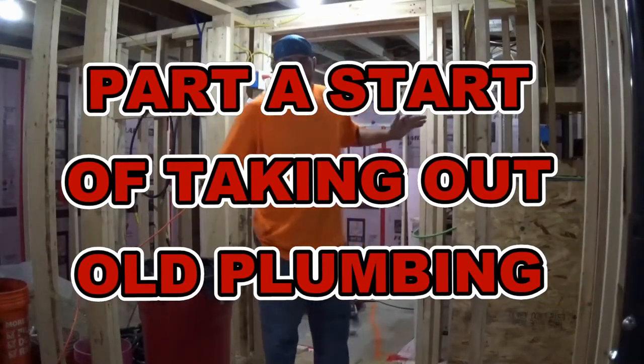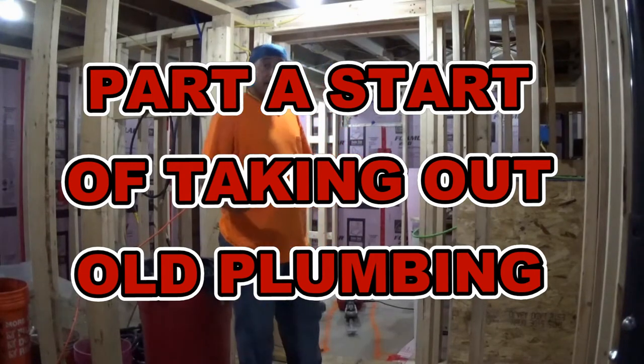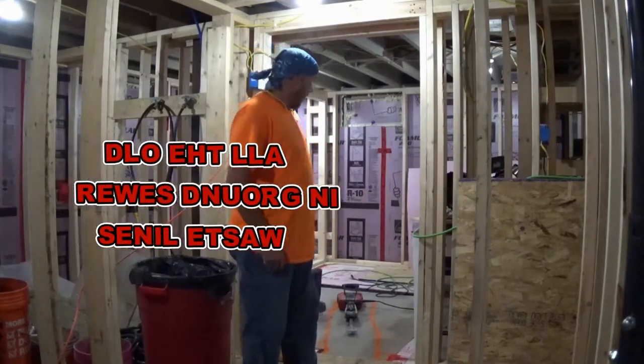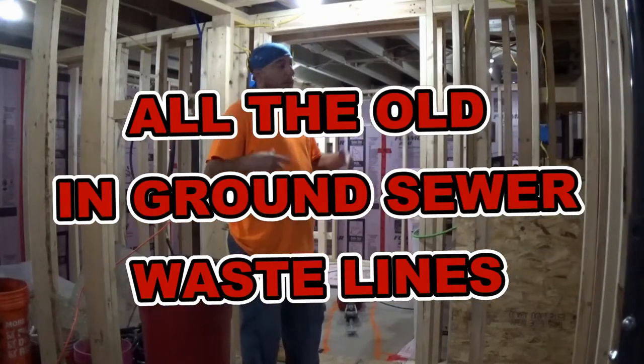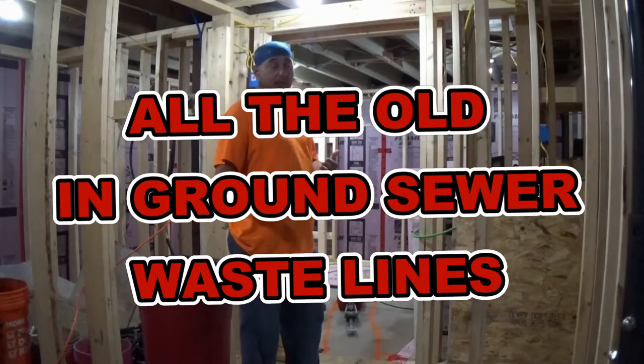Hey, how's it going everybody? It is the beast. I am getting ready to do some more jackhammering. I do have a video on here, and a few different videos about different jackhammers and everything else.